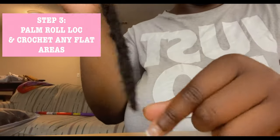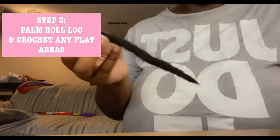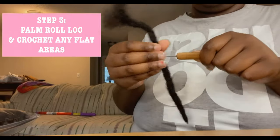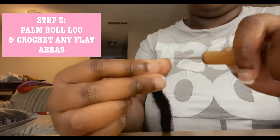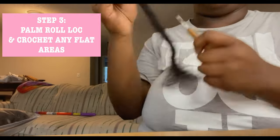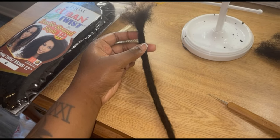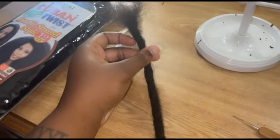Once you finish the initial crocheting of the lock, you're going to palm roll the entire lock all the way down from top to bottom. Then you're going to go back in with the crochet hook and crochet any flat areas that you may feel within the lock, because you don't want flat areas — you want the lock to be thick and full with no flat spaces. If you still have a pointy edge, fold over any leftover hair like we did in step two and crochet it into the rest of the lock. I like my ends to look rounded, so I'll do it until I achieve that look. This should be the finished look once you've crocheted the lock, palm rolled it, and crocheted again to fix any flat spaces.